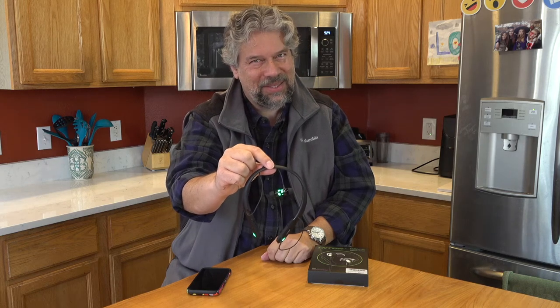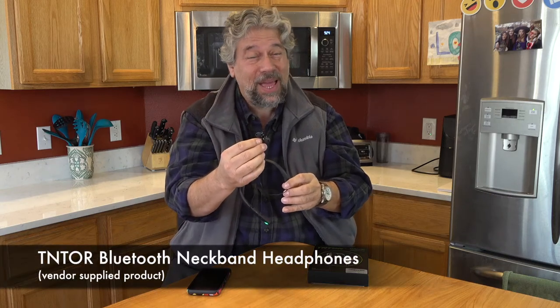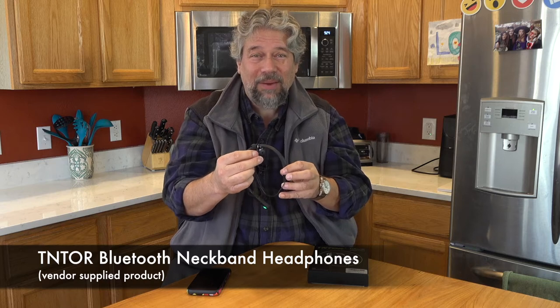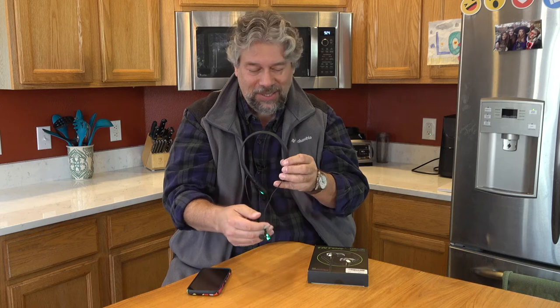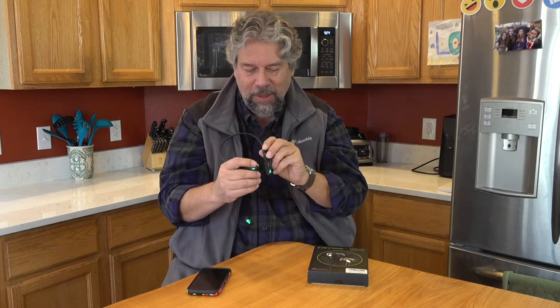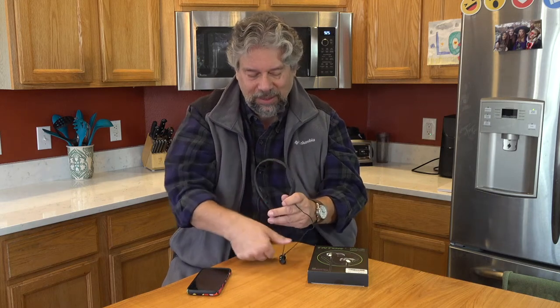Light up neckband earbuds? Let's check these out. Dave Taylor here, checking out the TNTOR — or Tentor — Bluetooth Neckband Headphones. They're really cool. Obviously they light up, which is ridiculously cool, but if you don't like the lights, there's a button to turn them off and they just become really nice sounding headphones. And here's the thing: they are at a startlingly low price.